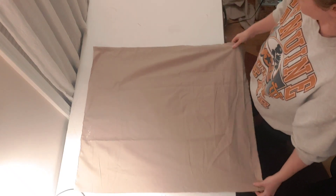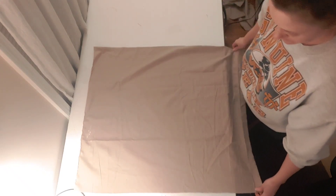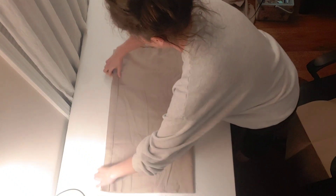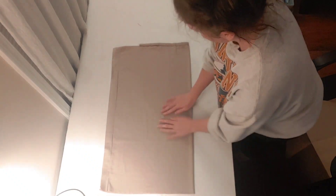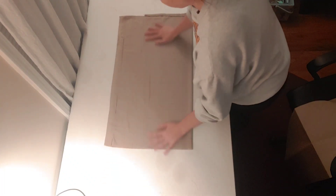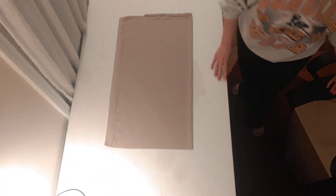We're going to start with that big rectangle and fold it in half. Make sure that your edges are lined up nice and neat, that your fabric is smooth, and that all of your edges are aligned and touching.